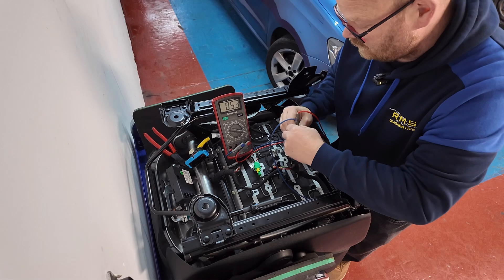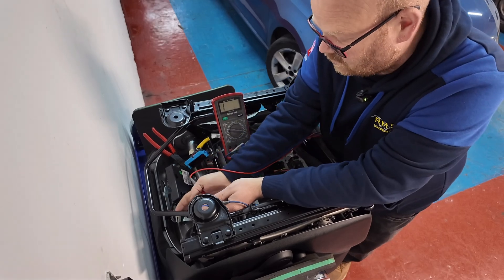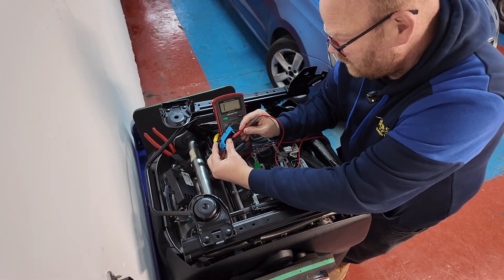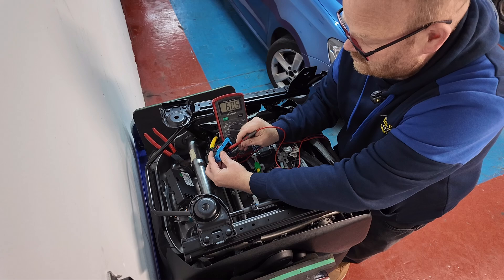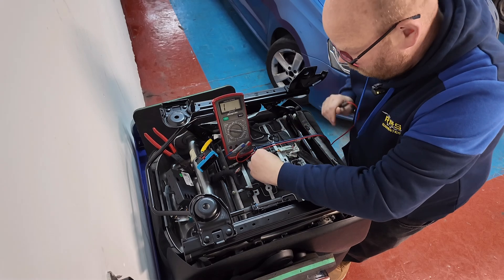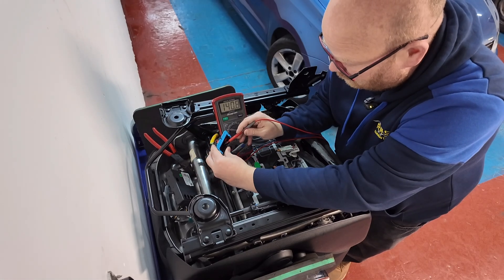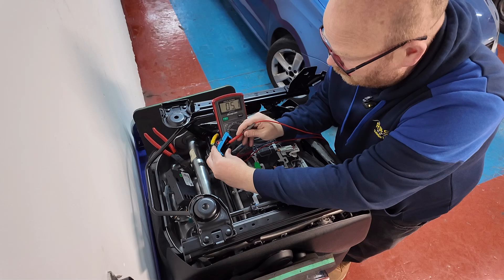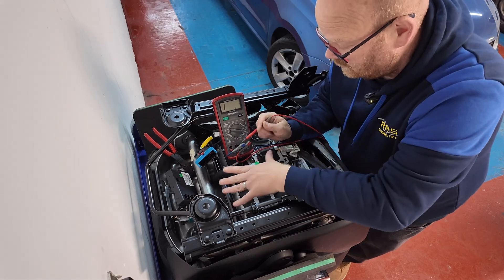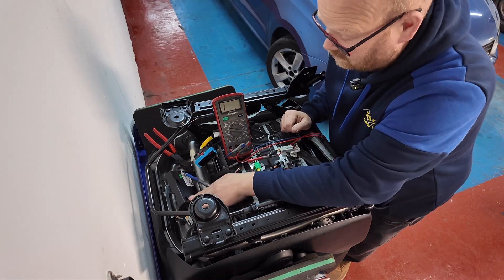We've got six ohms on the base element, but on the back of the driver's one we've actually got about 60 ohms — that's not a good circuit. On the passenger seat, when we connect the six ohm base and the six ohm rear in parallel, that works out to three ohms. But going directly into the connector — what the module would be seeing — it's reading around 5.1 to 1.2. As far as we can see, the module is not liking the difference; it's looking for a certain resistance before it turns them on. We'll double check to see if the module itself is failing.